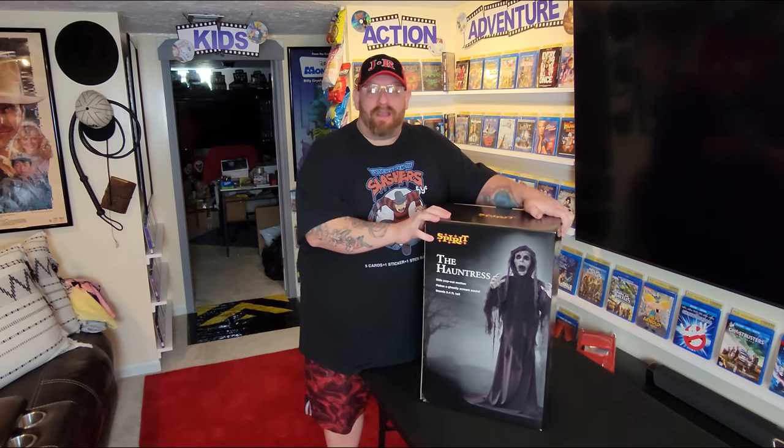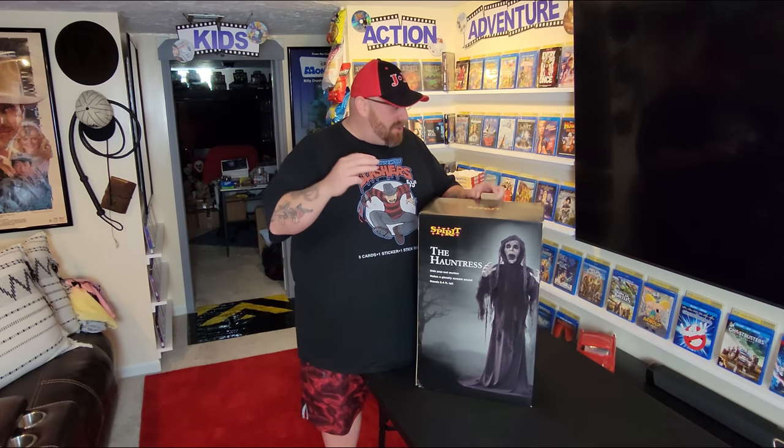Today we have another animatronic I bought a couple of months ago. I think I teased you online with it, probably in shorts, but today we are going to open this guy right here. It's one of the most awesome ones — they're all one of the most awesome ones. It's called The Hauntress from Spirit Halloween.